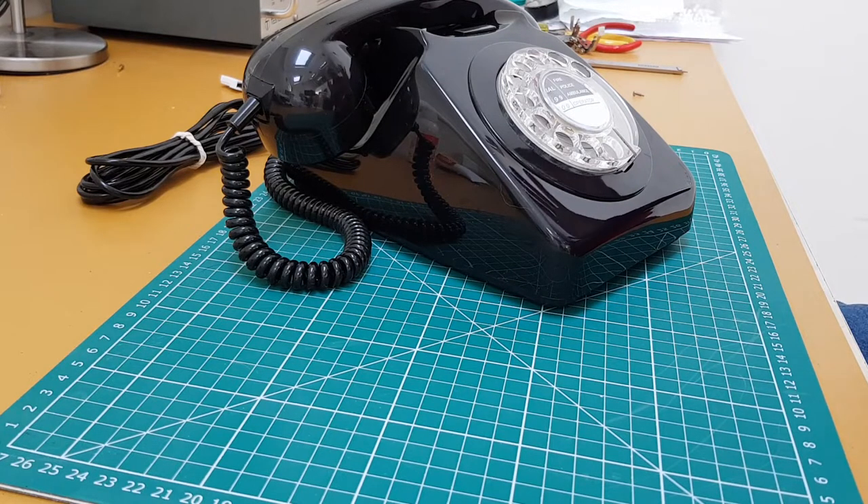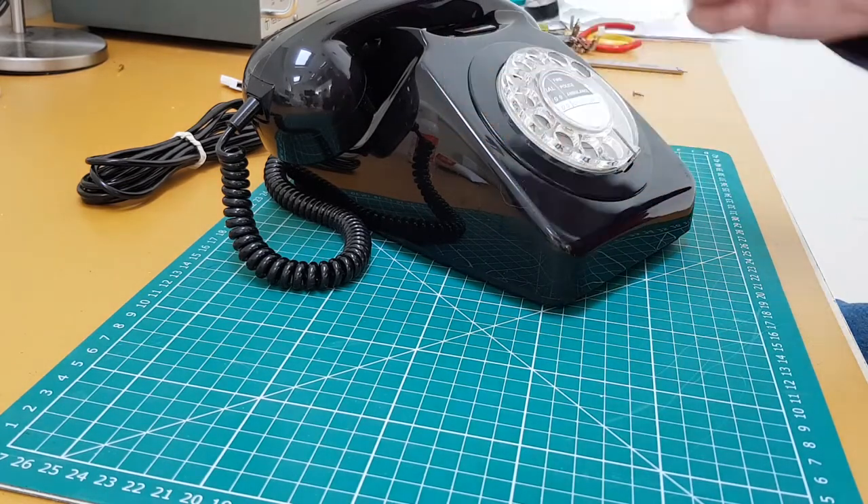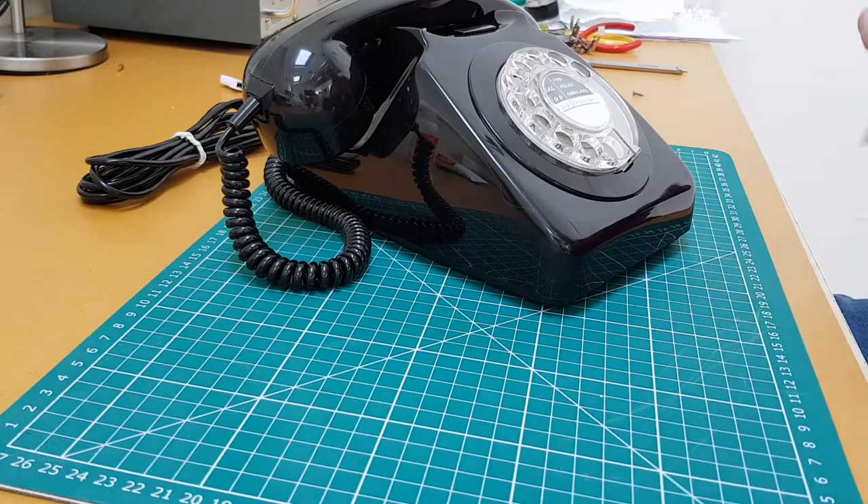Telephone exchanges that are more temperamental than others are Strowger exchanges, and the dial needs to be running at exactly the right speed and exactly the right what they call make-to-break ratio. In this video I'm going to show you a simple adjustment of how to adjust make-to-break using just a simple resistor as a tool and a screwdriver. So let's begin.